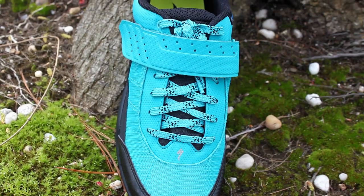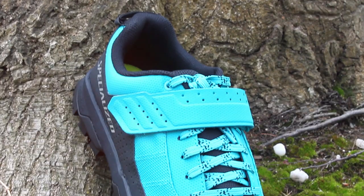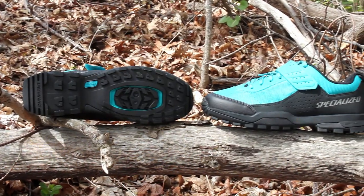It's got a full lace-up closure with a hook and loop strap to provide one-handed adjustability to keep you dialed in. Underneath the shoe you'll find a full slipknot rubber tread outsole for traction on the trails and hiking when needed.